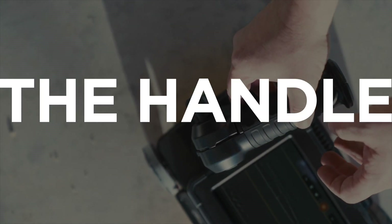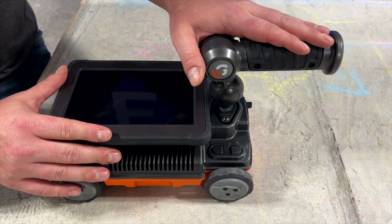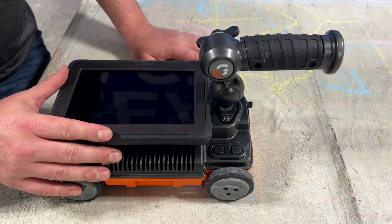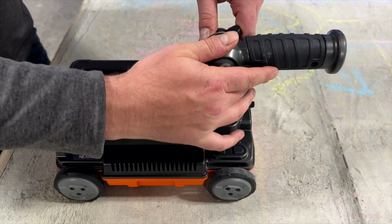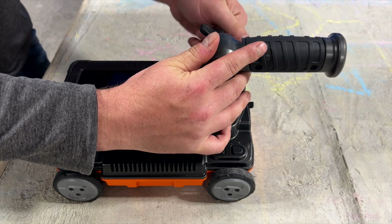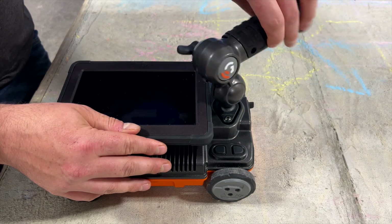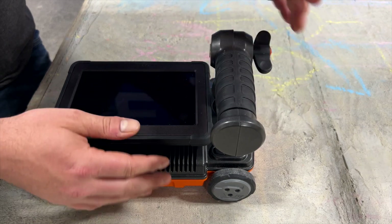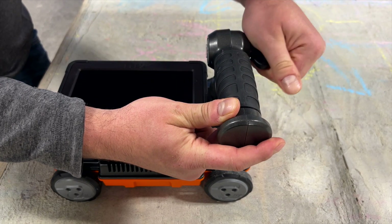The first feature on the Flex NX we're going to talk about is the handle. For those of you who are familiar with our Mini XT and our Mini Classic, this looks like a departure from our previous line of concrete scanners. With this handle, we can change its orientation to whichever position we desire. To set it, we simply place the handle in the desired position and tighten the screw.